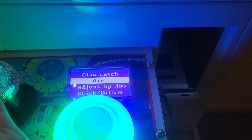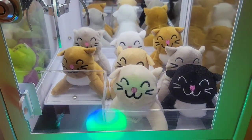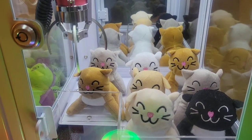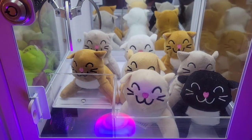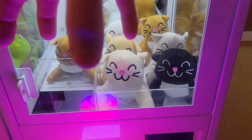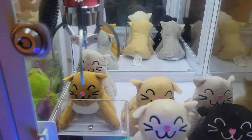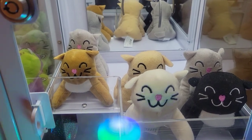Claw catch — now this is what I didn't go over last time. There's 'air' and there's 'bottom.' If you choose bottom catch, whenever you move the joystick and try to catch something with the button, it'll just go down automatically and try to grab it. If you choose air, you can stop the claw at a certain point and by pressing the button, it lets the machine catch whatever it has in its grip at that time. So you can press the button, the claw goes down, press the button again and wherever it stops, it grabs — giving you more control over what you're trying to grab. This is what's often called a double tap.